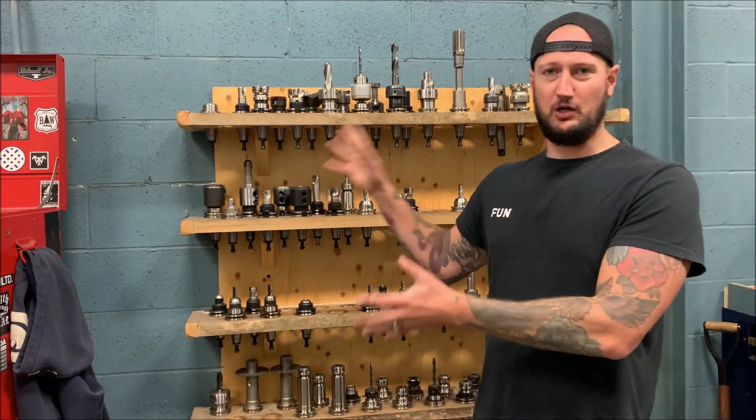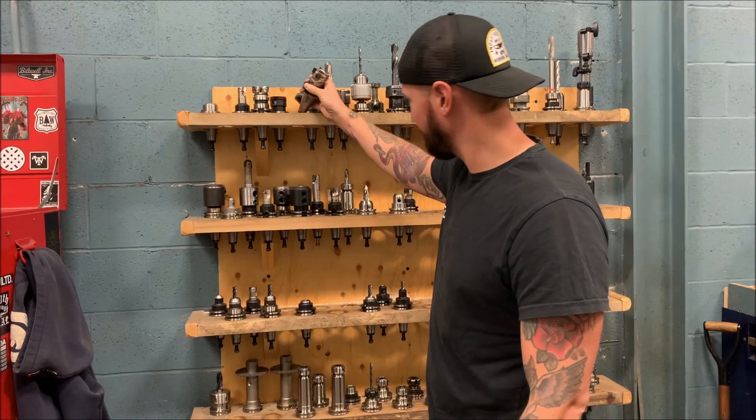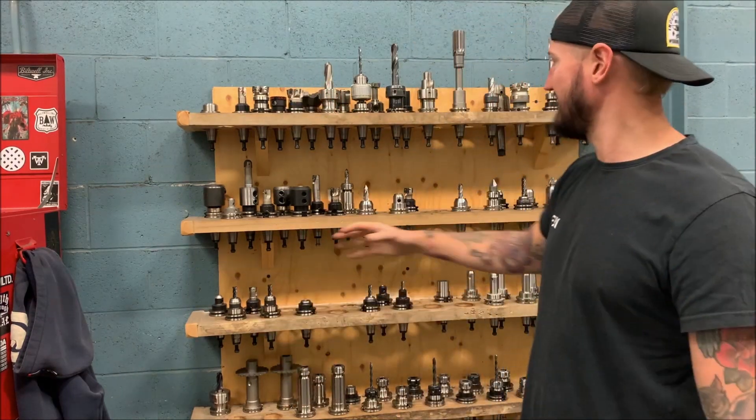This is our little CT tooling center. We try to keep all our holders here nice and organized. Tools that we use all the time like face mills we keep in the holders all the time. Besides that we try to strip out the holders as we go, but it's nice to have a good selection depending on what job you're going to do.